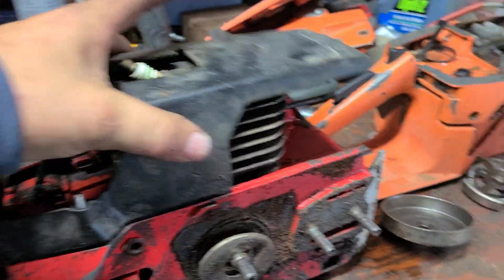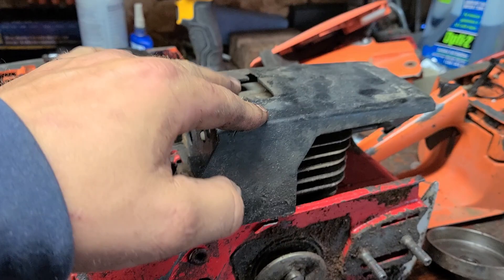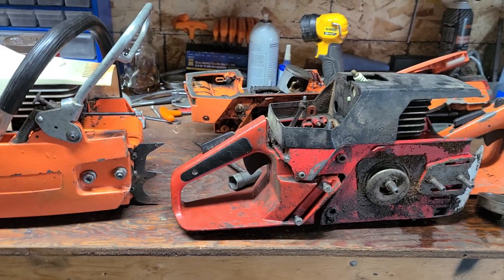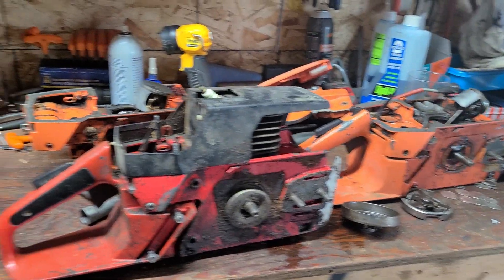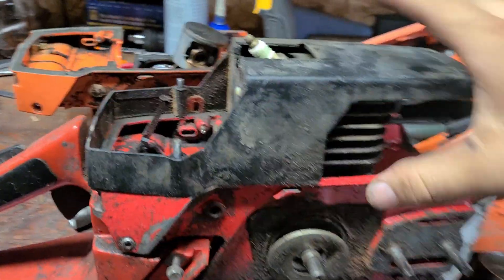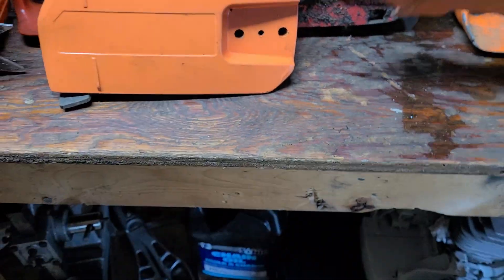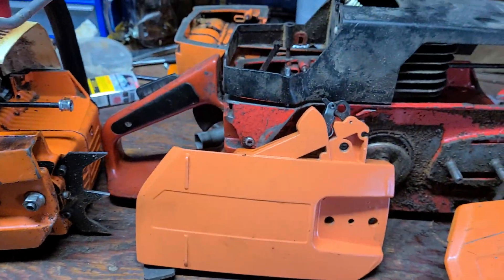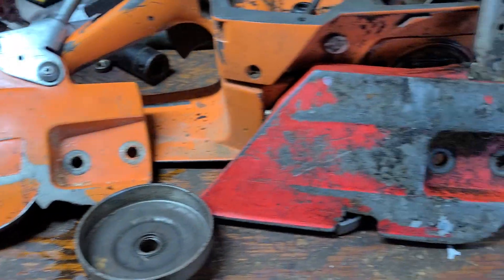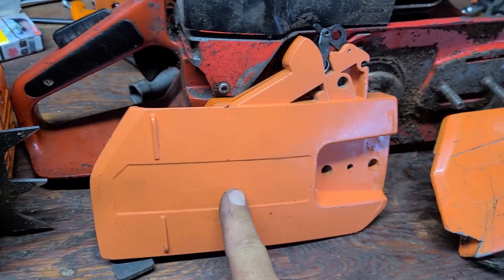The Jonsered is a two-piece top cover that mounts with studs — it will fit on the old style Husqvarnas. Here are your three side covers: Jonsered, early 200 series, and late 200 series.